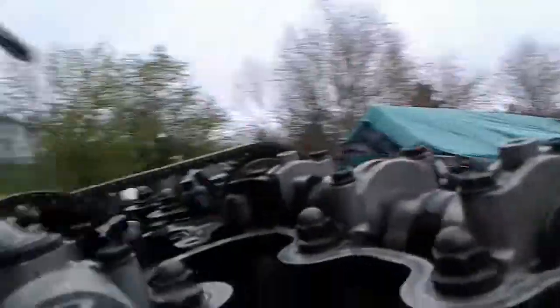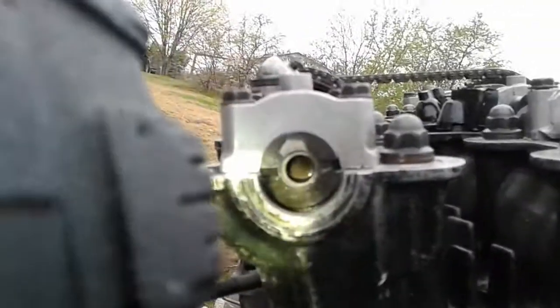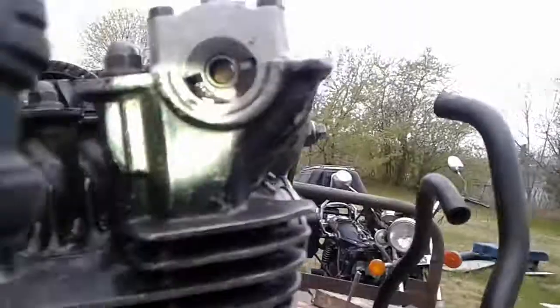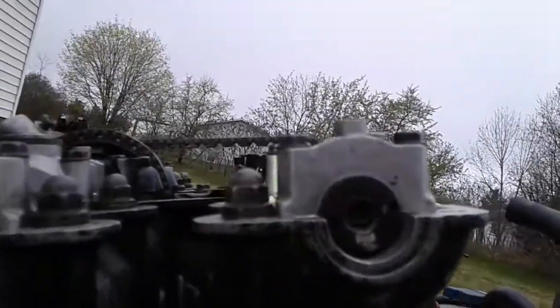My crank timing is at the mark, top dead center. My front camshaft looks like I'm off — it's supposed to be flush, I'm off by two. The back one, them notches are supposed to be flush too, so they're off. That was part of my problem.